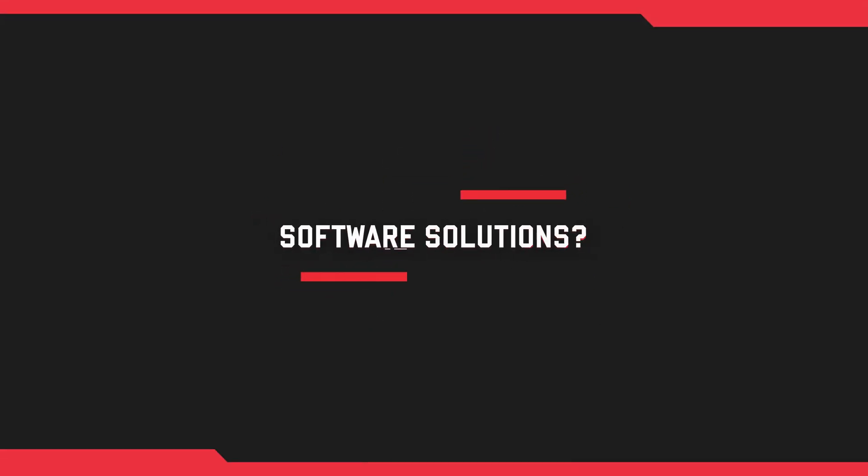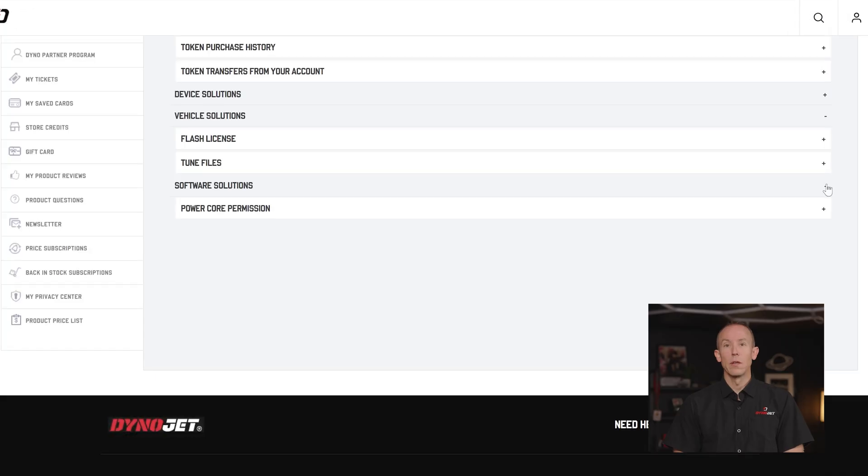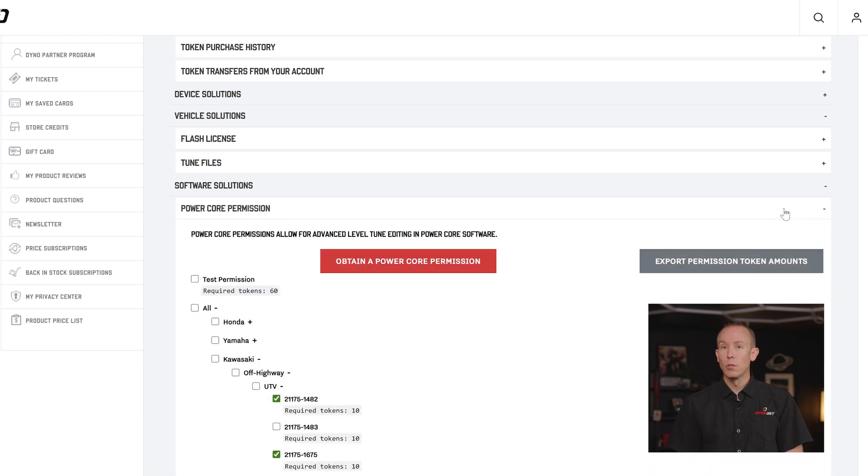Next up: the PowerCore Software Solution. A DinoJet Universal Token can be exchanged for an enhanced level of tuning parameters exposed within PowerCore Software. So if you are a basic user and you may only need to adjust a rev and speed limit within your tuning calibration, you're just fine with the basic level of permission.